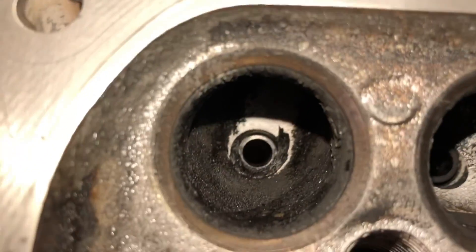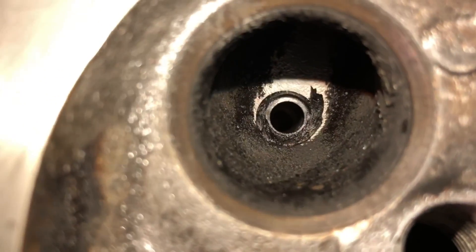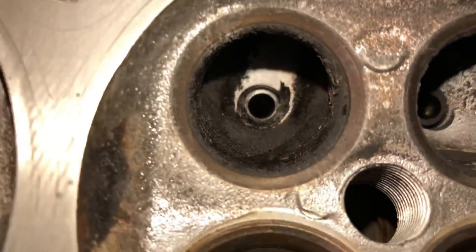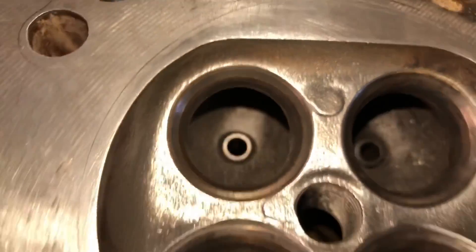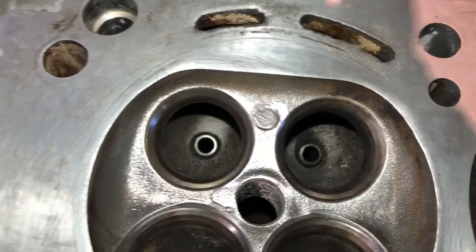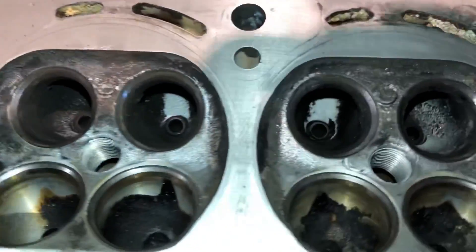Look at the inlet ports - the ports aren't clean anymore, they're not clear, and that's gonna impede airflow. Now look at the exhaust port - that's the worst side. Look how much smaller the port is now. This is where the valve stem oil seals have been leaking. You can see how much they've bunged up the port, and if you compare that to a clean port you can see how much better the flow is.